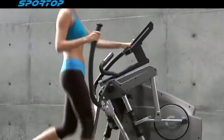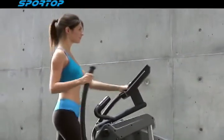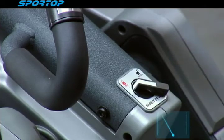The Sportop E450 is the best trainer for your full body workout compared to any others on the market.